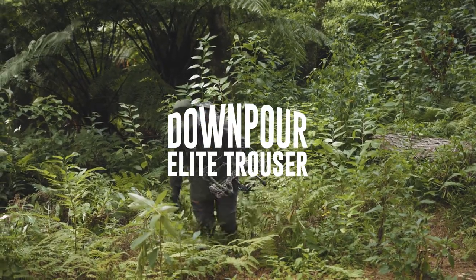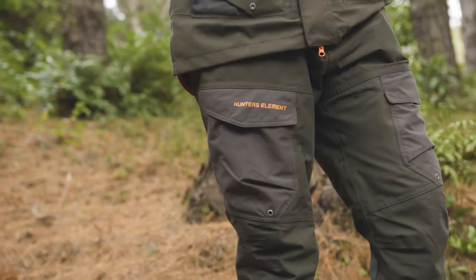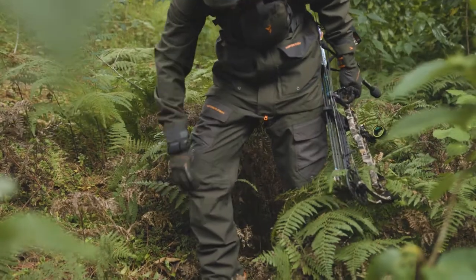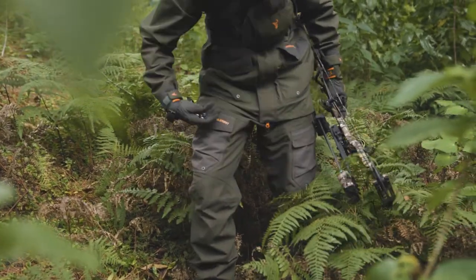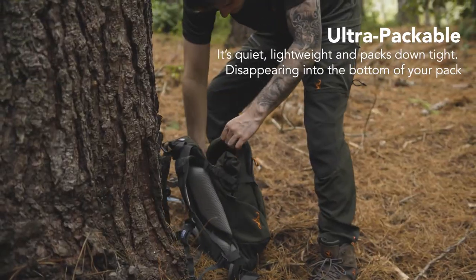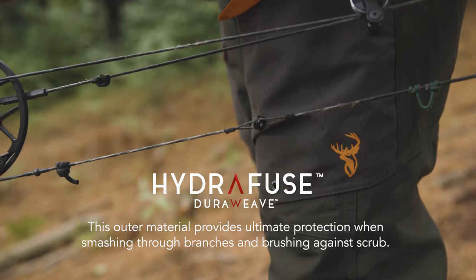The Downpour Elite is the workhorse all-purpose trouser designed with the waterfowl hunter and deer stalker in mind. It's lightweight, comfortable, and packs down small, providing a quiet hunting experience with protection from the wind and rain.